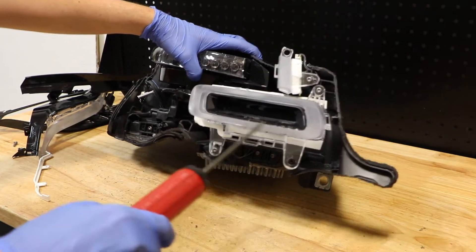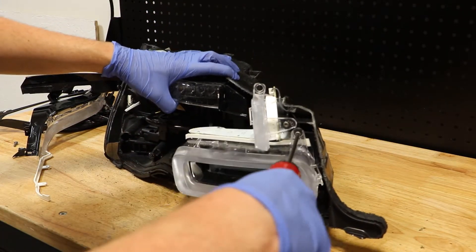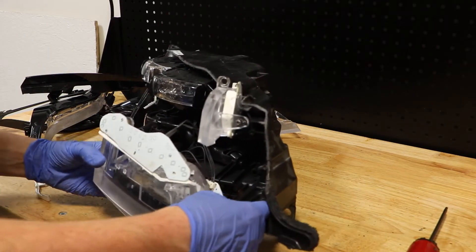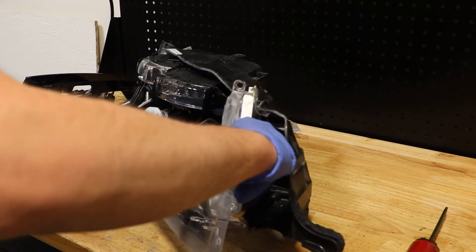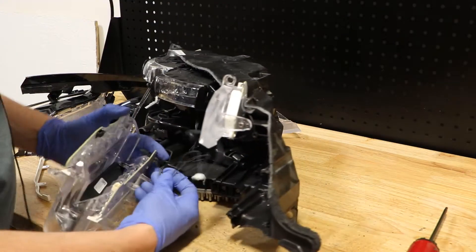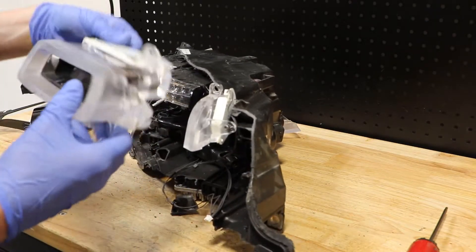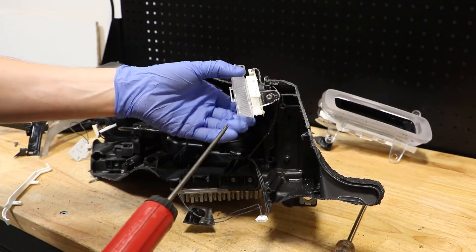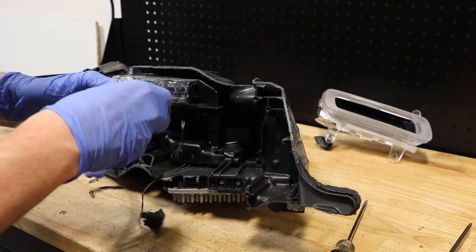There are going to be three T20 screws holding on this LED unit. Again, because it's broken it came right out after one, so now I'm going to go ahead and release the wire clips. Next I'm going to remove the T20 screw holding this LED unit on and then release the wire clip.